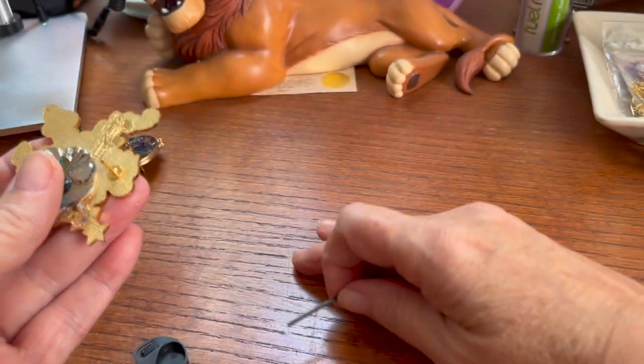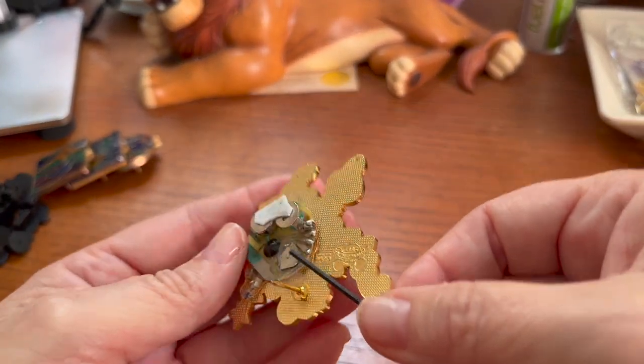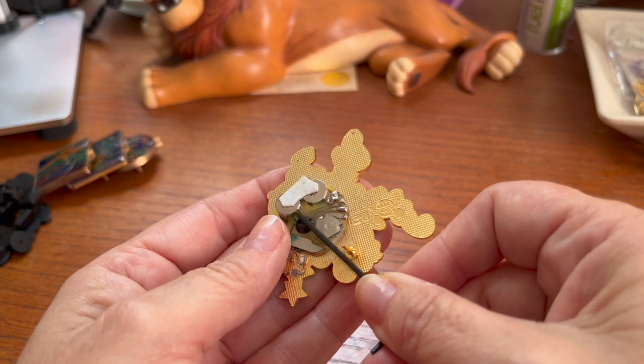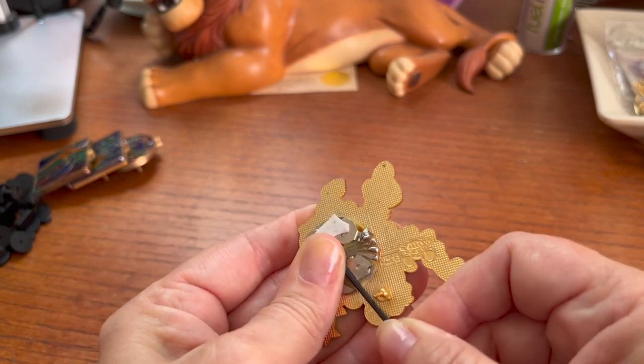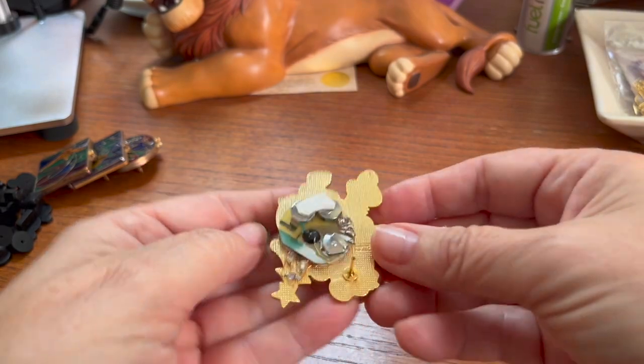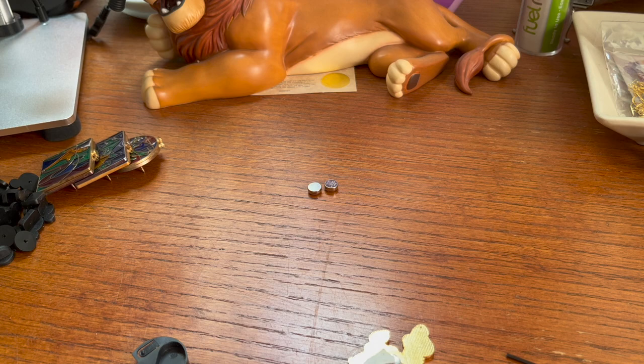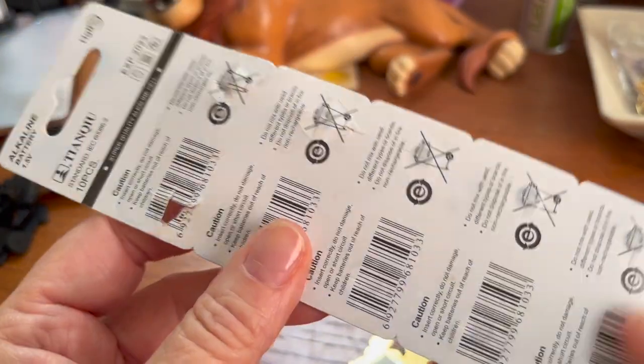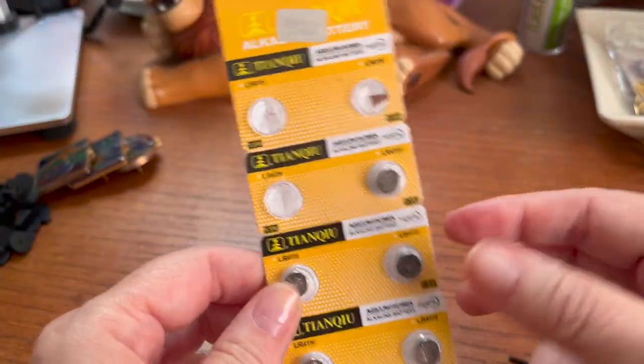There's one battery out. Now let's pop the second one out — it looks like we can slide it from the backside here and that one pops out too. Now I've got some replacement batteries. Most of the battery sizes that work in these light-up and sound pins are LR41H batteries. We ordered these online for about $5 for two packs — I'll put the link in the description. I couldn't find the exact original link, but I posted a link for similar batteries at a similar price that work just as well.